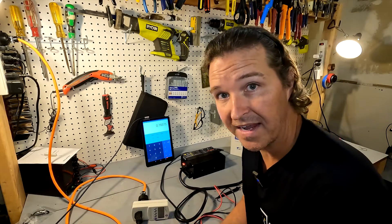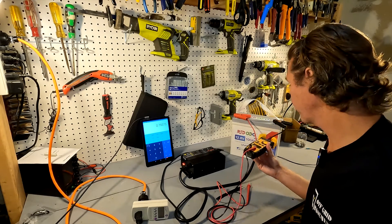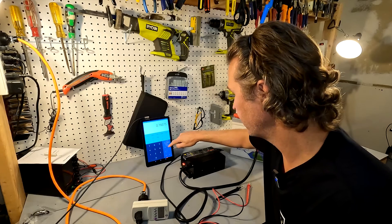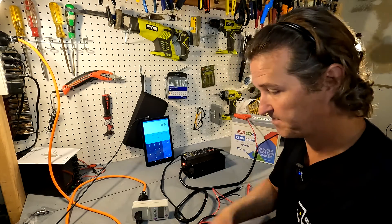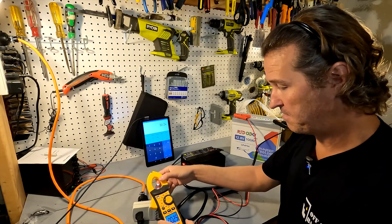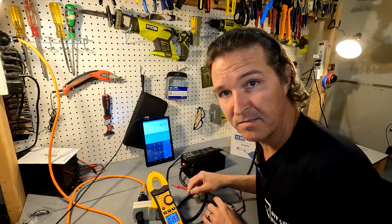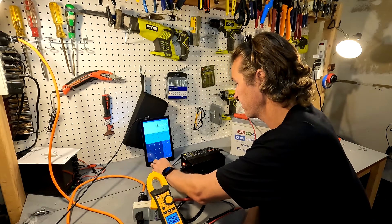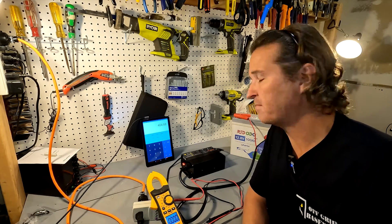First, let's confirm that it's 30 amps — and it's actually 30.2 amps being pushed into this battery right now, so we'll use that as our amperage number. We clear the calculator, enter 30.2, and multiply that by the voltage at the clamps. Switching the multimeter to DC volts and measuring right at the clamps, we get about 13.4 volts. So we multiply 30.2 by 13.4, which equals 404.68 watts going into the battery.